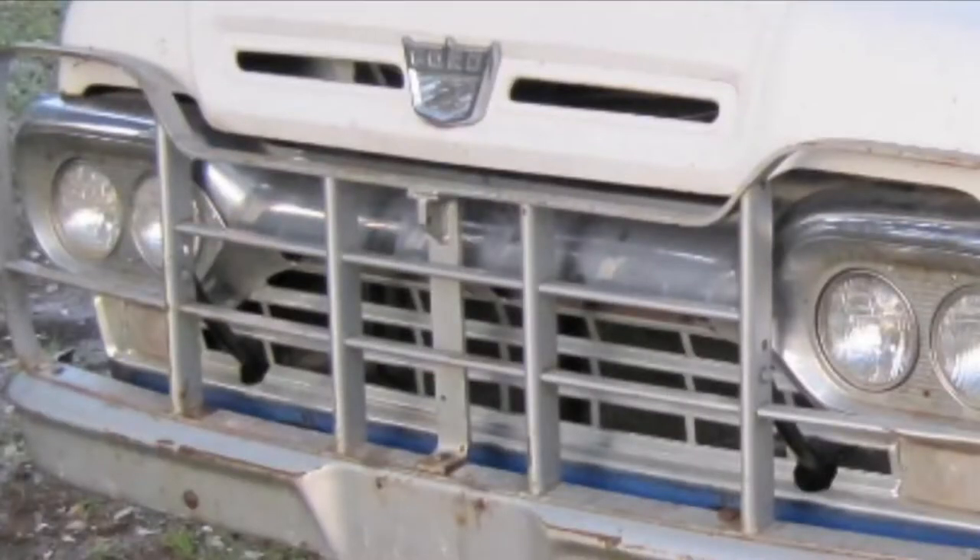Something that threw me for a loop on the idea of it being a GM grille guard: here's a 1960s Ford truck, and you can see the grille guard on this one is obviously a different shape, but it's very similar construction — bar stock around the outside perimeter, u or v-channel in the center, four dividing bars with one connecting piece. That almost makes me think this is more of a dealer-installed item bought from an aftermarket company, and it might not have much to do with GM specifically.